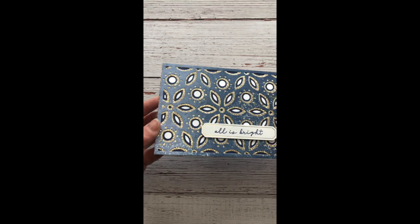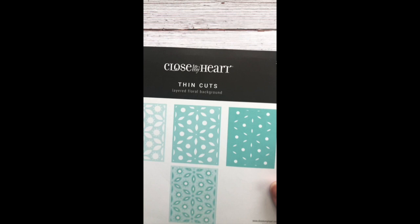Hello, welcome to The Crafty Chemist. Today I'm going to show you how to make this beautiful card using the Layered Floral Thin Cut Set.